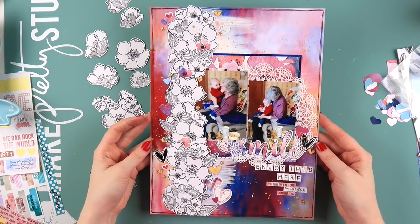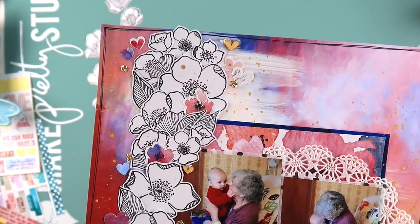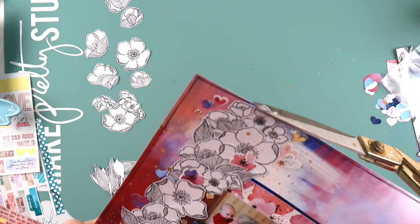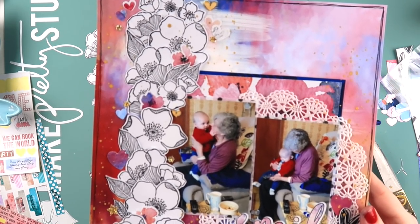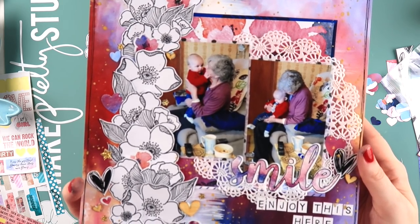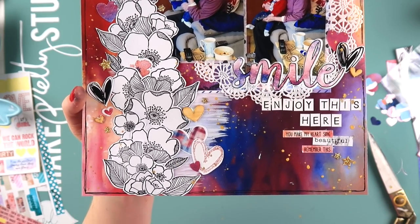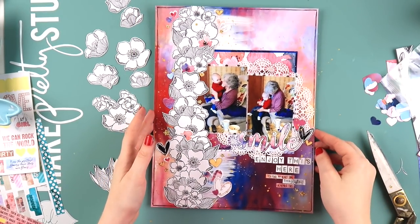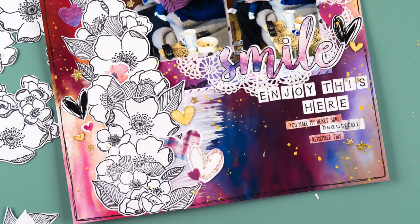Thank you for watching this video today. If you want any info about Flutter by Designs, I'll pop the link in the description below. It was a fun layout to make - it's just full of elements that remind me of Aaron's lovely nan, and I wanted to put them all in to remember this moment. Thanks for watching - don't forget to give it a thumbs up if you liked it, and I'll see you next time!